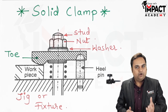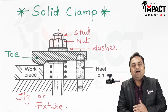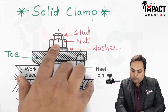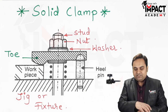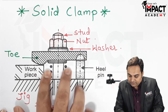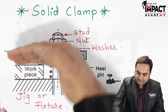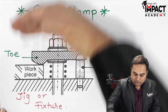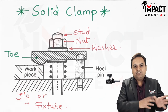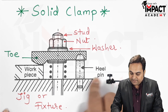Then we can perform any kind of machining operation, like for example a drilling operation. Once the hole has been drilled inside the workpiece, it needs to be unloaded very quickly. For that we just move this nut in the opposite direction — that is, instead of tightening, we are loosening the nut. Once it has been loosened, the spring exerts a force in the upward direction and the toe or strap loses contact with the workpiece, and it can be easily unloaded from the machine table or jig or fixture body.